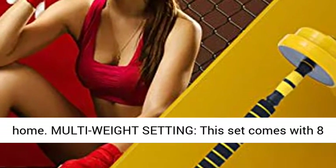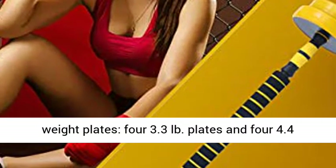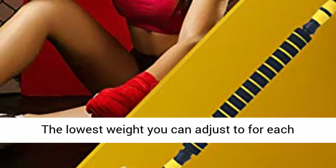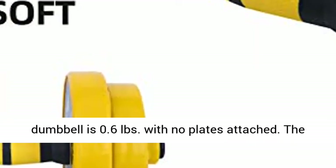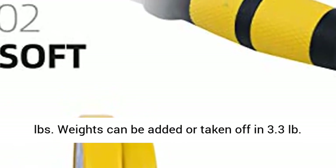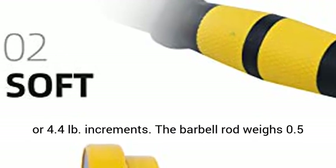Multi-weight setting: This set comes with 8 weight plates — 4 plates at 3.3 lb and 4 plates at 4.4 lb. Each dumbbell handle weighs 0.6 lb. The lowest weight you can adjust to for each dumbbell is 0.6 lb with no plates attached. The highest weight with all plates attached is 17 lb. Weights can be added or taken off in 3.3 lb or 4.4 lb increments.